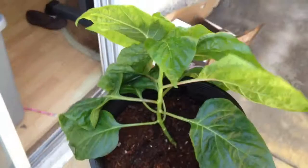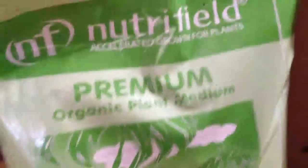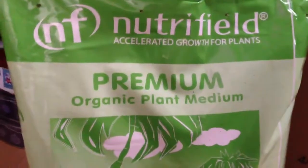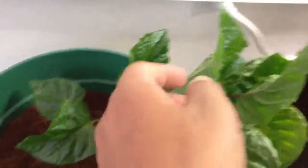I went ahead and transferred some of my Aragorn plants in here and I'll show you the mess I made. Some of them I also used Nutrafields Cocoa, so we'll see how these guys do. Some of them are in this one and I mixed it with blue ribbon soil. You can tell right now all the plants are bent up because while they were in the Aragorn they were all bent up.